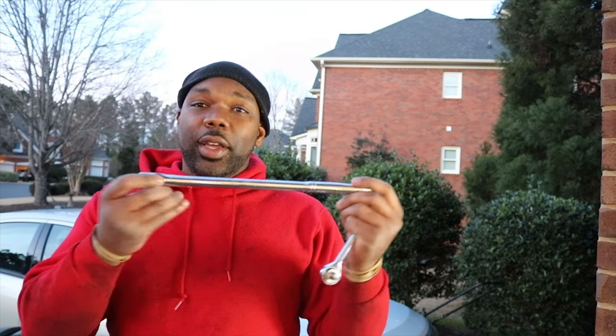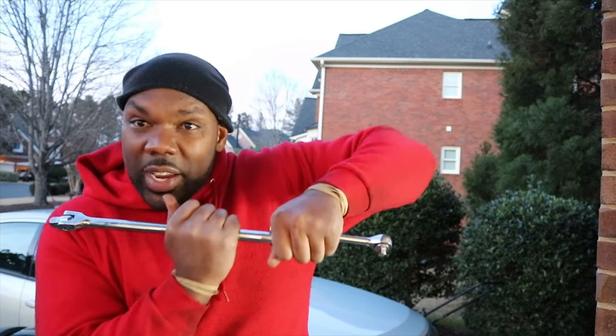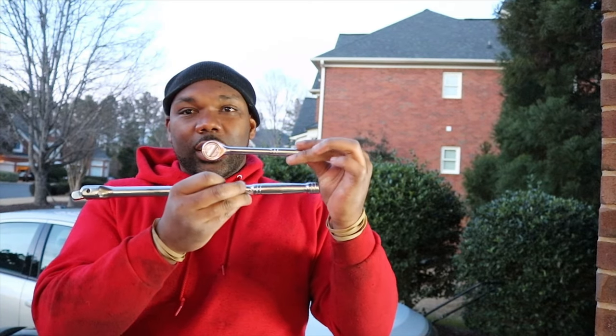I've been using this socket set for this whole project and it's worked for the most part, but those screws in the transmission — it was impossible. I had to actually go buy something I could really crank down on with all my might and weight, because this thing just wasn't cutting it. It wasn't a big buy — like $12 at Walmart. But hey, gotta do what you gotta do. If you got a strong friend or a long socket wrench where you can really torque down on it, you're gonna need it — because it's a monster.